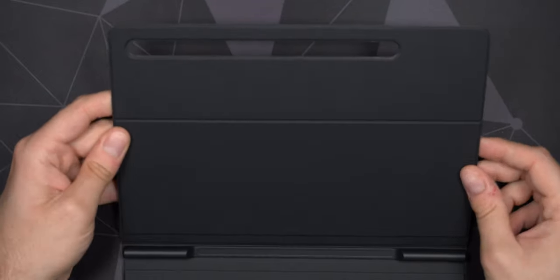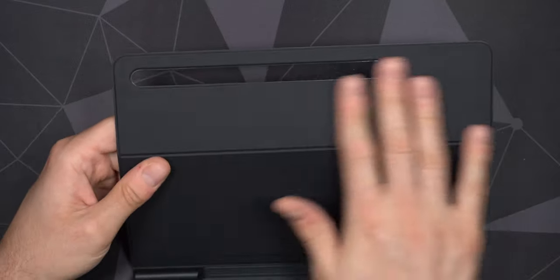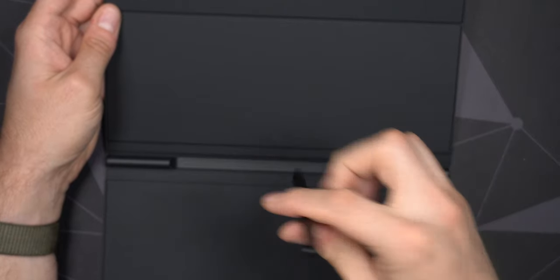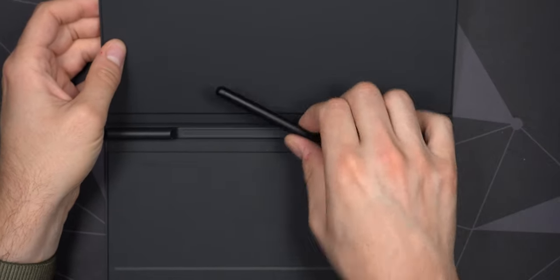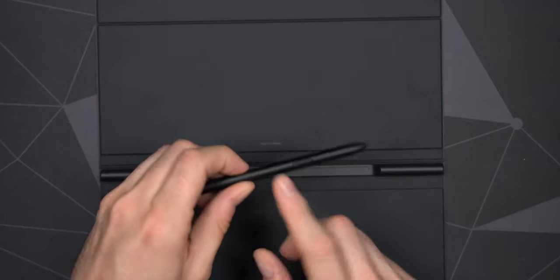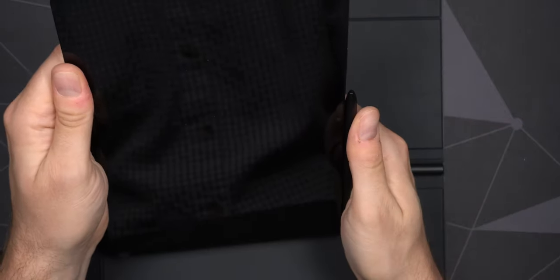It does feel a little cheap — I would have preferred if we could get these cases in leather or a nicer material — but you definitely can't complain at this price point. It's magnetically held in place at the top and bottom. There's room for the S Pen — let's try that out: yes, nicely magnetically held in place, and it doesn't really matter which way you're turning it. You can actually shake the case and the pen stays firmly attached, so nice that it's so secure in there.